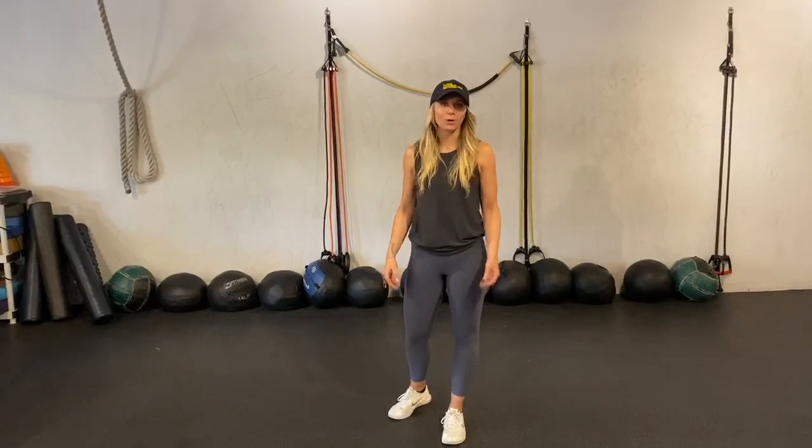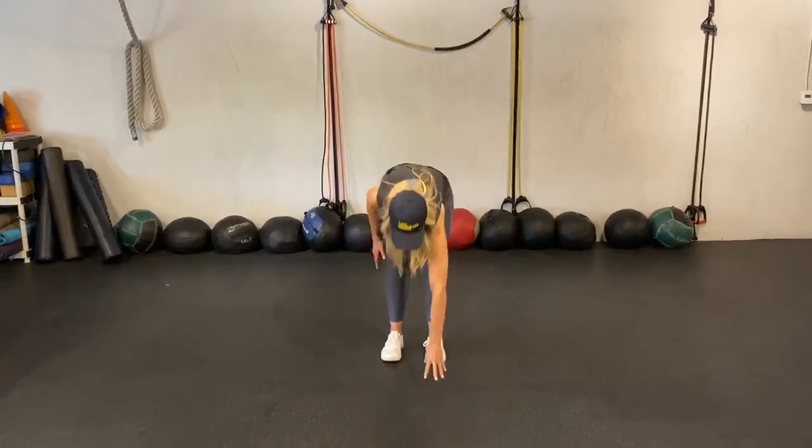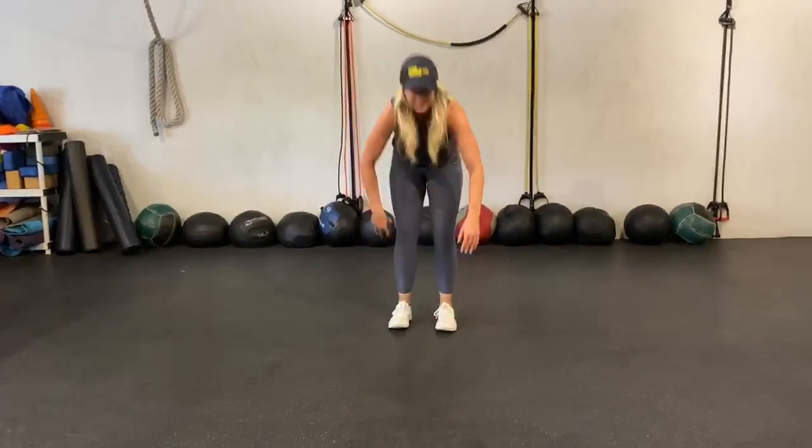Guys, happy Tuesday! For our warm-up today, what we're going to do is grab your jump rope and do 100 jump ropes forward, followed by 10 inchworms. You're going to walk your hands out, look up to the ceiling, and then walk your hands back. That's one — do that 10 times.